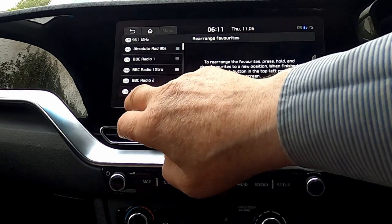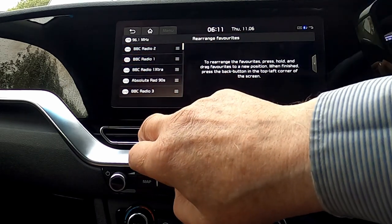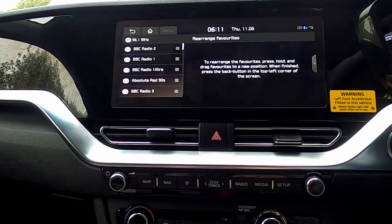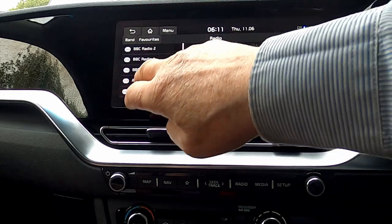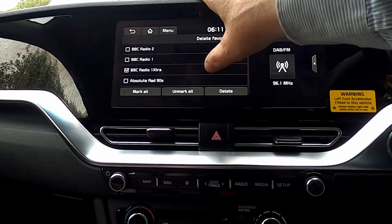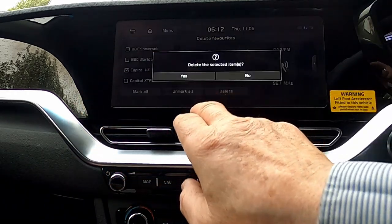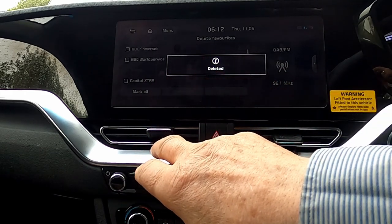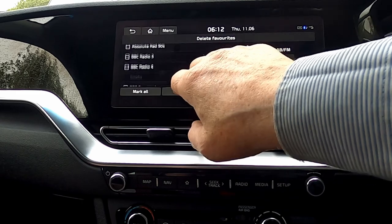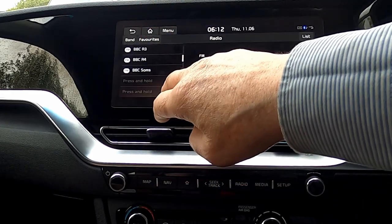You can rearrange your favourites by just tapping, and that will swap the radio stations. So if you just want to move one to the top of the pile, it's going to take a long time to do it. We can also delete some favourites. Now we've deleted some, we've got some holes in our menu, but of course we can go back to auto sort and that'll fill up the holes in the selection again.